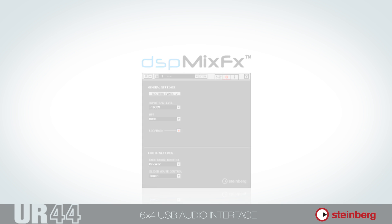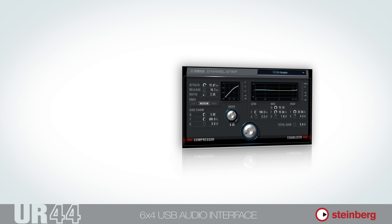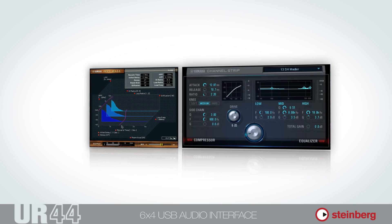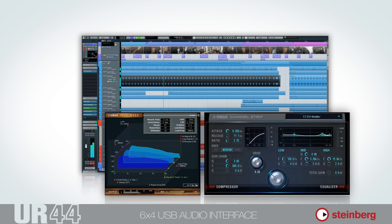From here, you can also edit the DSP-powered effect plug-ins: the Sweet Spot Morphing Channel Strip comprising a Compressor and EQ, and the Rev-X Reverb with three types of reverb effects. These are also available as VST3 plug-ins for use when mixing down in your VST host application.